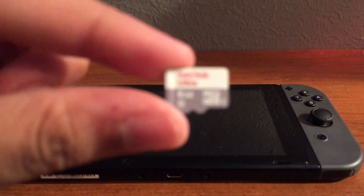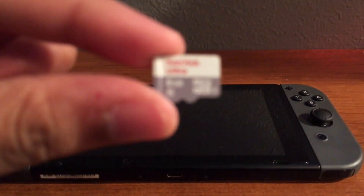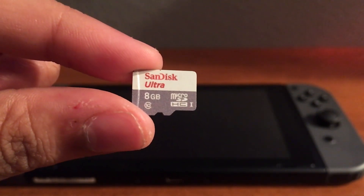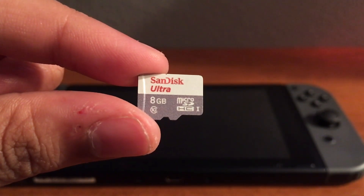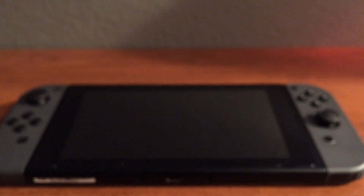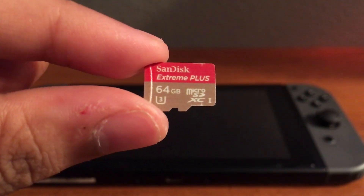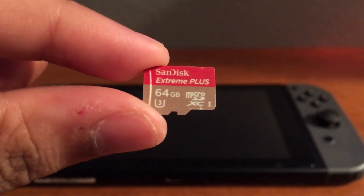Right here I have an 8GB SDHC card, and I'll be using this to show you what the difference is between SDHC and SDXC cards. I'll also be using a 64GB SDXC card, which will be the main SD card I'll be using to show you how to do this.